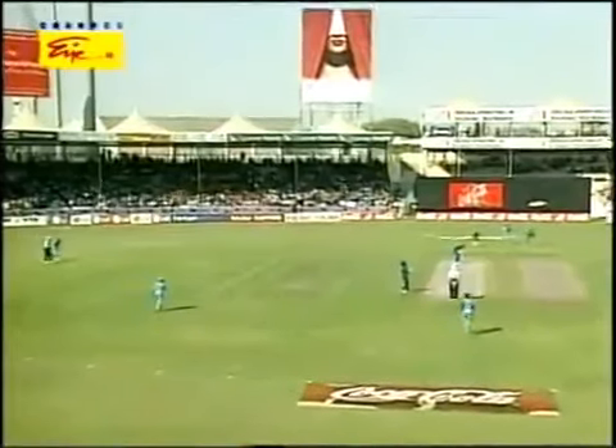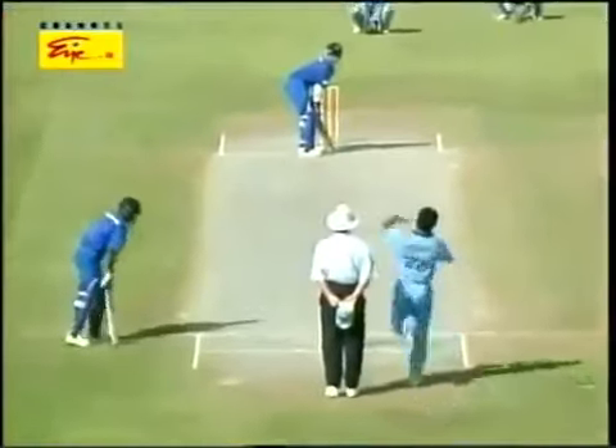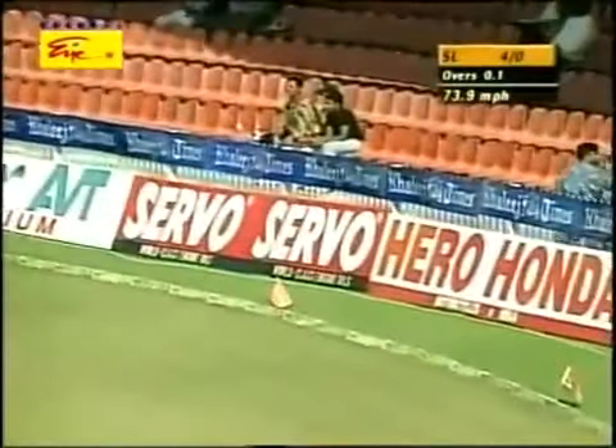Let's now join the action. First ball, Zahir Khan to Sanath Jayasuriya. And of course, Jayasuriya letting his intentions known immediately. Beautiful shot through the offside.